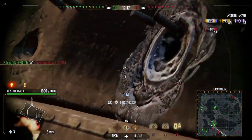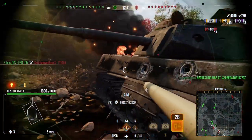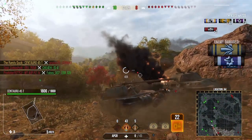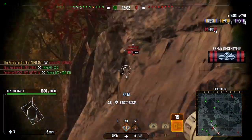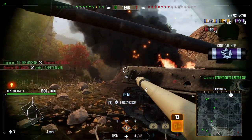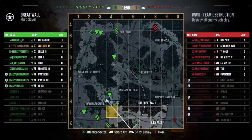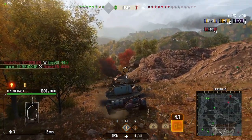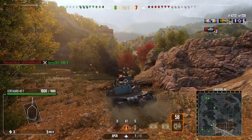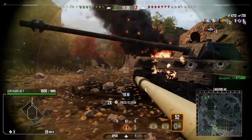We get a shot into that E4 and he quickly gets taken out. Now we're paying attention to this Conway — we probably could have penned with HE but we don't want to risk it, we're just trying to kill them as quickly as possible. We do so, picking up three kills and four thousand damage. Now we're hoping to get a shot into this enemy Borsig — we do damage his engine, but he then goes unlit, so we're waiting for him to be spotted. We try a cheeky blind shot to see if he's still in that location.